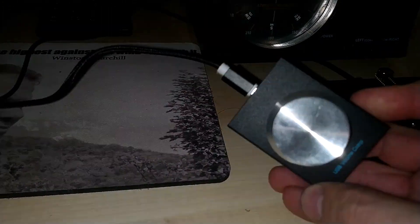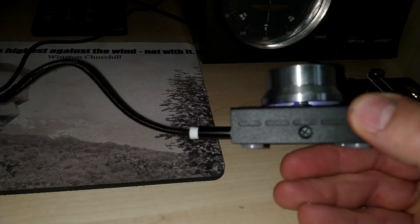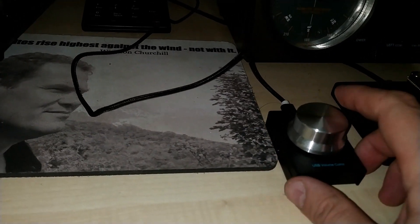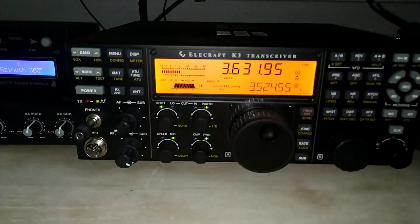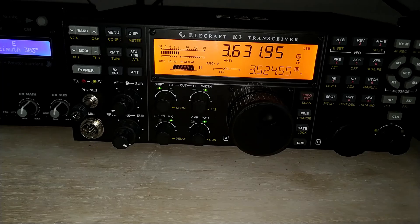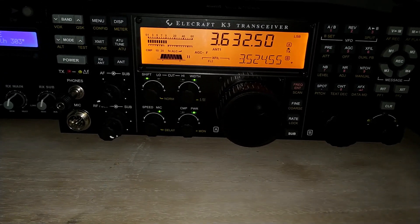I got an idea to make a VFO with a cheap USB volume knob. There is another guy who had made it also with a volume knob, but it requires an accessory to reprogram it. I did also the reprogramming procedure, but I bought another model from AliExpress — link in the video description.